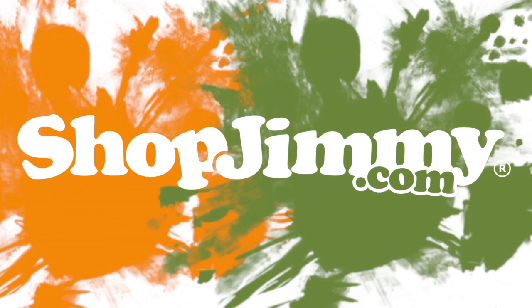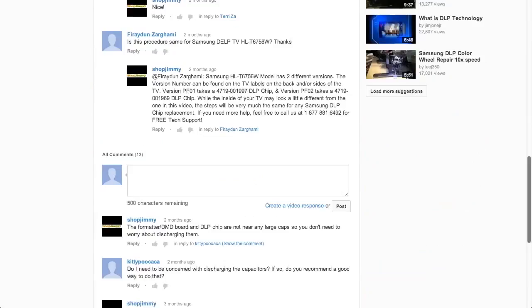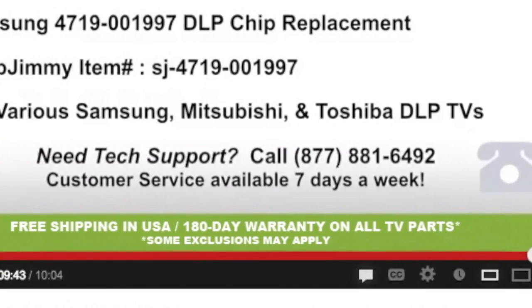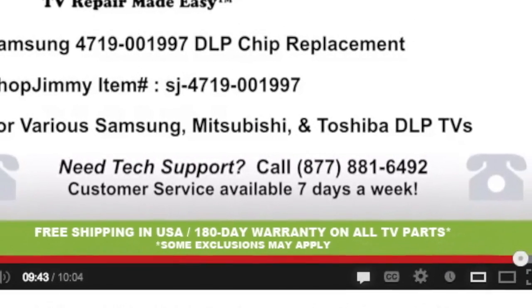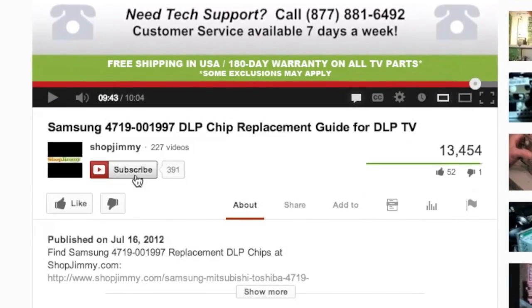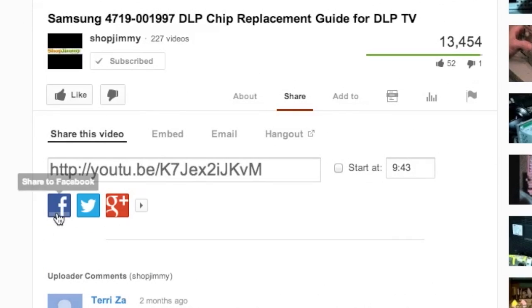Thank you for watching one of our many tutorials here at ShopJimmy.com. If you have any further questions regarding your repair, simply post a question in the comment section below or call our award winning customer service team at the number on your screen. We strive to learn and share new TV repair tips everyday. Subscribe to our YouTube channel and grow with us. Share our videos with your friends and help us spread the savings. And don't forget to hit that like button.